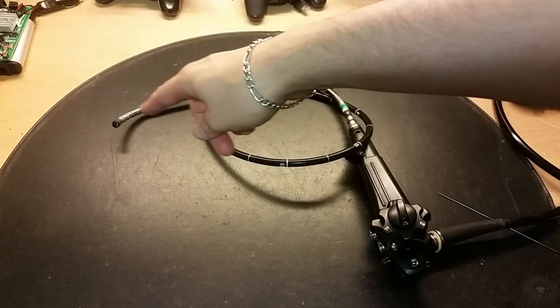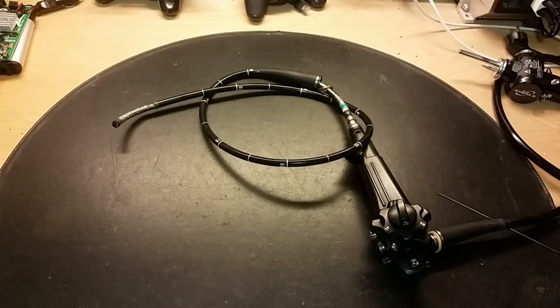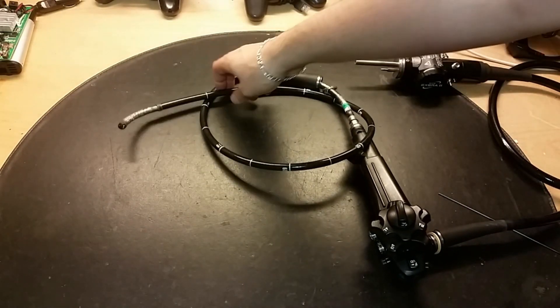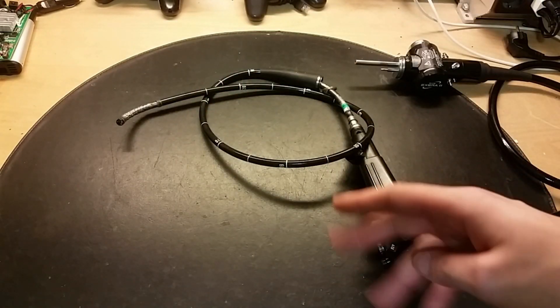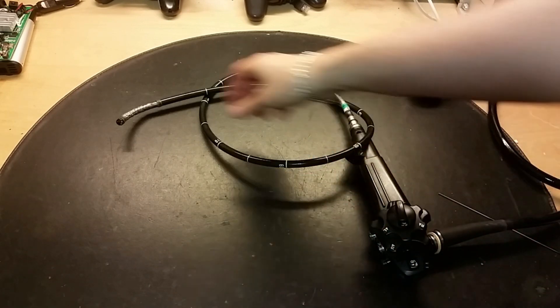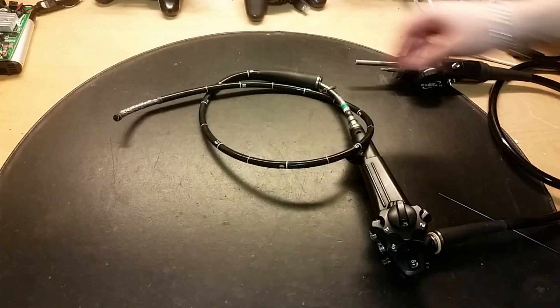It would be pretty interesting to actually hack the camera and connect this thing to a monitor. You could put this in drain pipes or places that are hard to see and actually use this, because it's a pretty good unit.